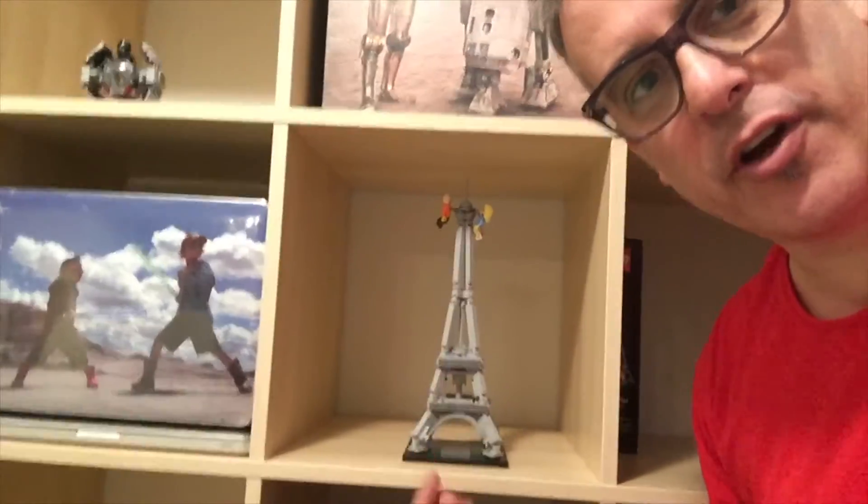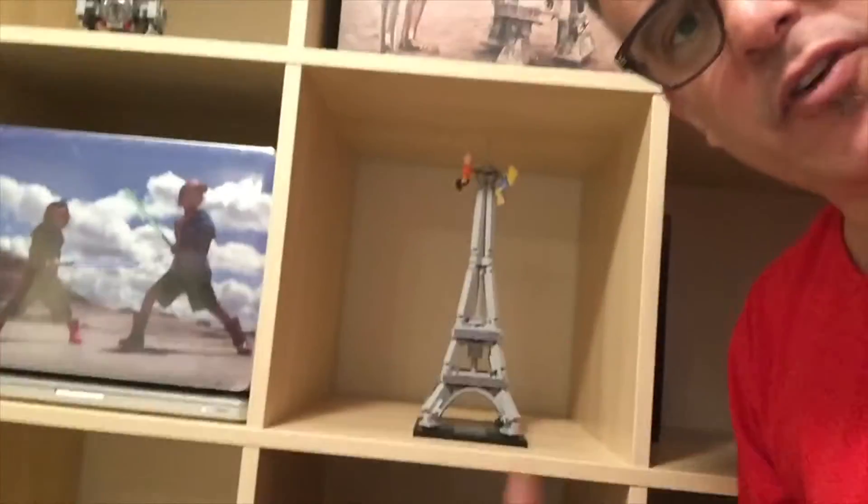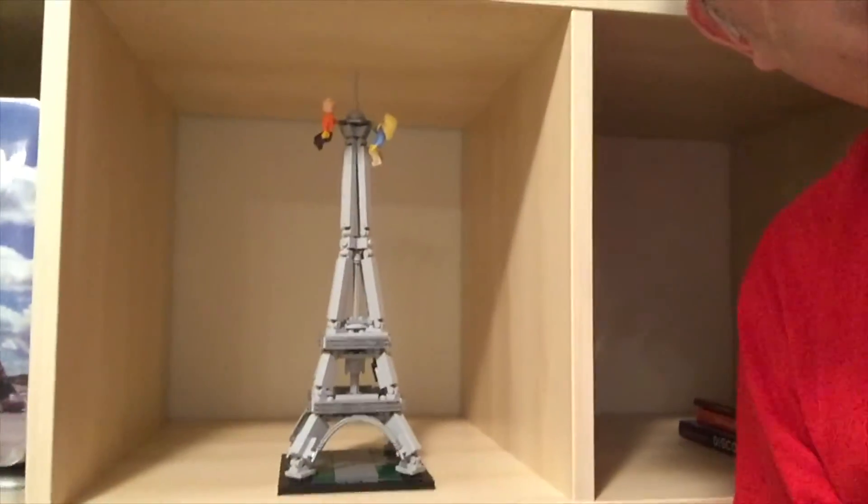That's why Charlie was running off. They weren't crucial to the build though, so we're missing them in here, but that's fine. That's our Eiffel Tower from the Lego Architecture set. I think it's pretty cool.